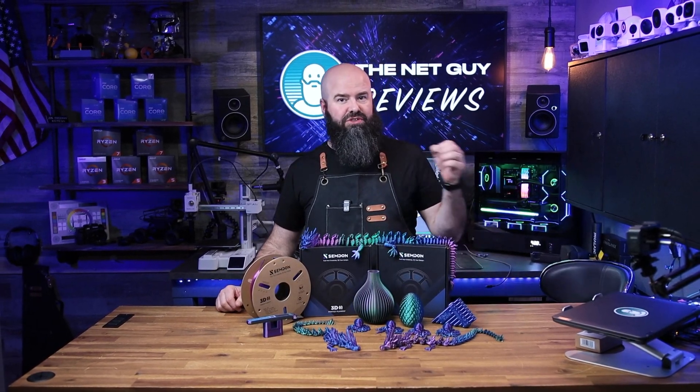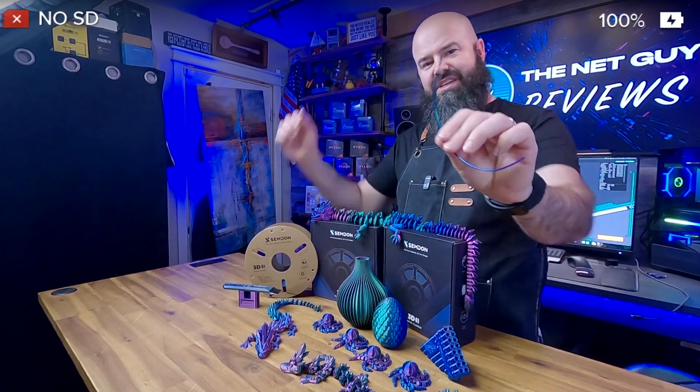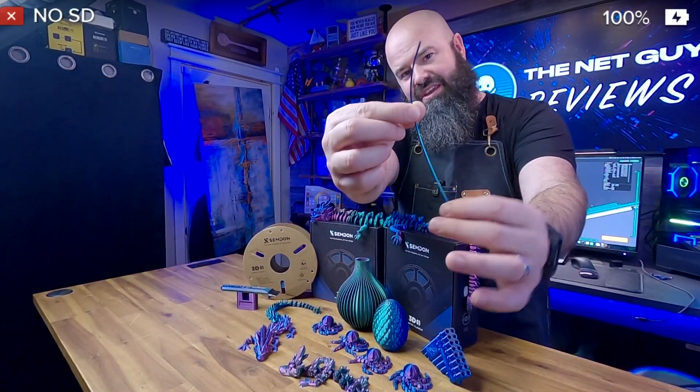This is a traditional size 3D printer filament made from PLA. The difference is it's a very unique color scheme.